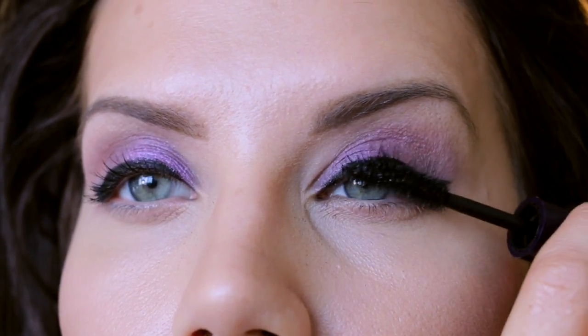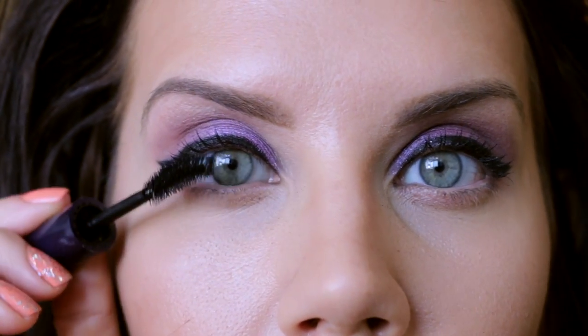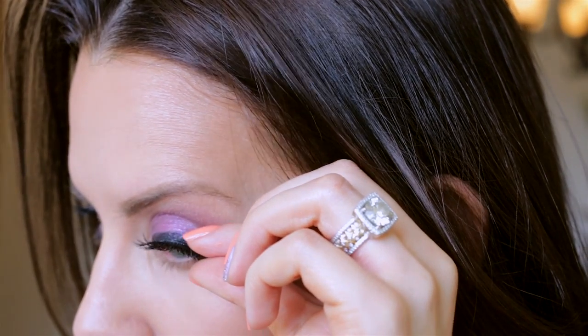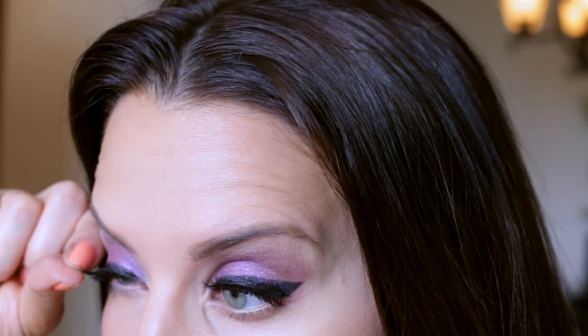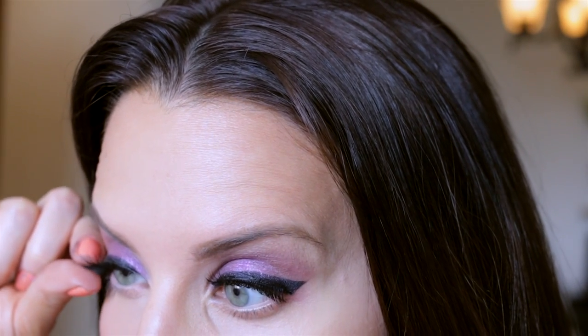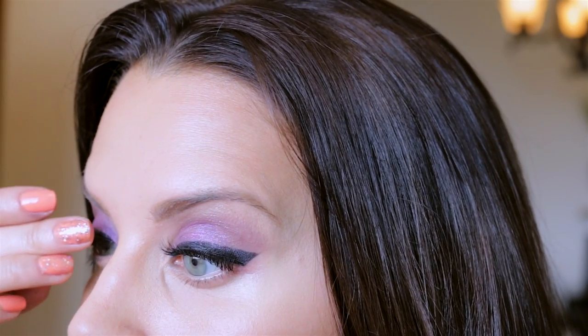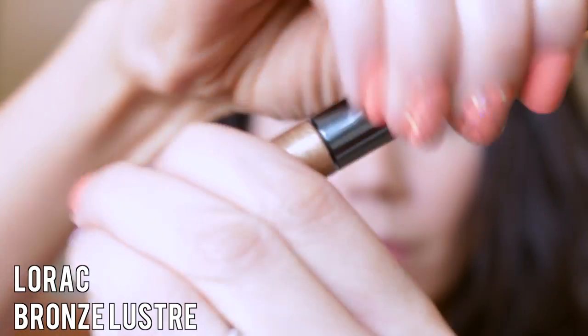Moving on to a thickening mascara from Aiko — it has a nice curved brush and is great at helping your curl hold. I'm applying a decent amount of mascara, then popping on some false lashes on top. With such a thick line you definitely want bold eyelashes, so I wanted some length and thickness, and I'm pressing them into my lash line.